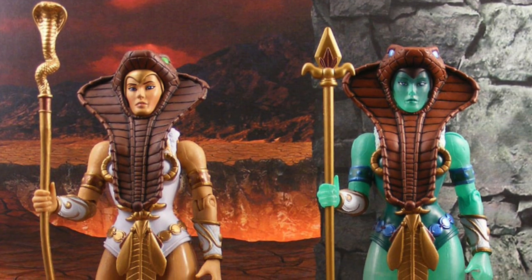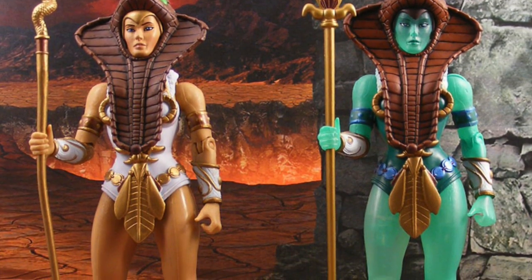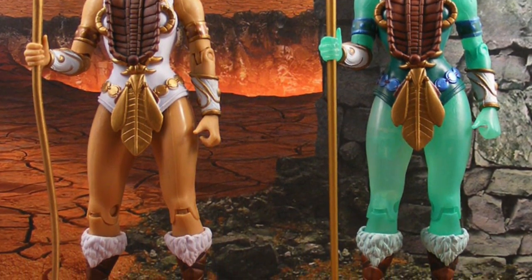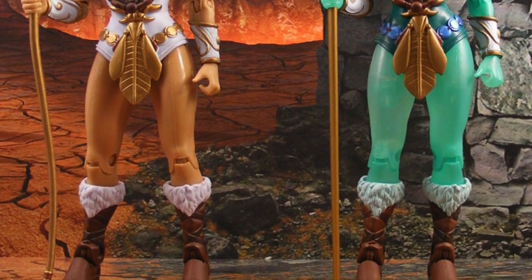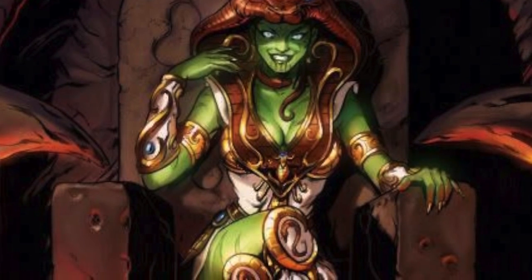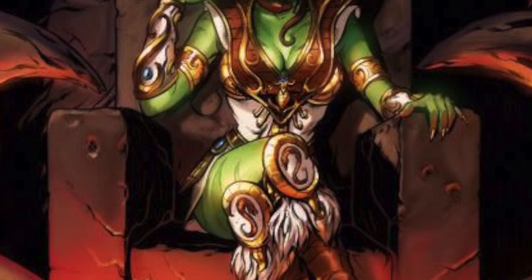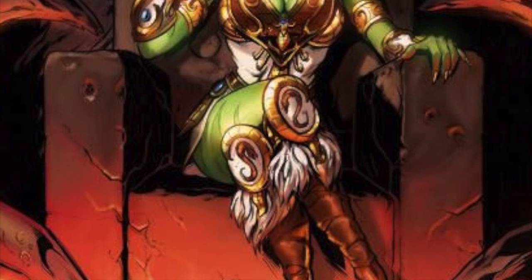She essentially became a repaint of Teela, but that's not who she originally was. A lot of people, and even toy companies over the years, have kind of used Goddess as just an excuse to issue Teela in a new color. Because anytime you can take a toy mold and issue it in a new color, that's a great way to save on money. But it's not quite right. Yes, you can use the Teela buck and color it green, but the Goddess has kind of become her own character, especially since we did this figure.